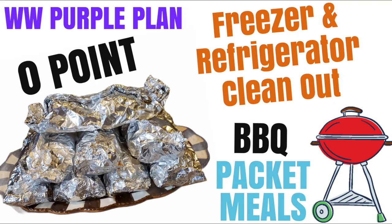Hello friends! Do you have stuff in your refrigerator that's gonna go bad, or stuff that you froze a month ago that you have no idea what to do with? Well, clean out your freezer, clean out your refrigerator, and make these delicious barbecue packet meals. If you're curious, stay tuned and see what I made. They're perfect for Memorial Day, perfect for any barbecue. If you don't have a barbecue, perfect for the air fryer or for the oven as well.